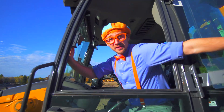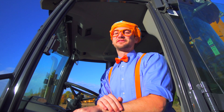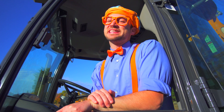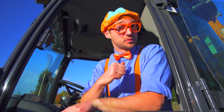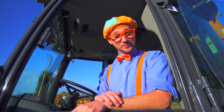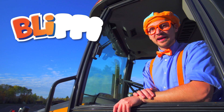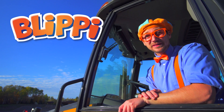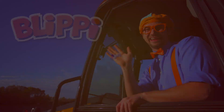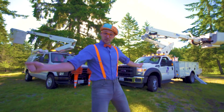That was so much fun learning about backhoes with you. Thanks so much for watching the Blippi backhoe video. This is the end of this video, but if you want to watch more of my videos, all you have to do is search for my name. Will you spell my name with me? B-L-I-P-P-I, Blippi! Good job. See you again, bye-bye!